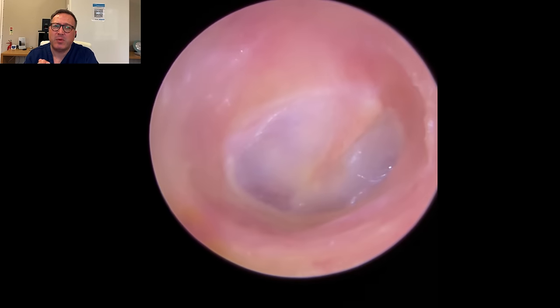The eardrum is a little bit dull, so not quite sitting in its normal position there. This is the patient's other ear. So what you can see here - same sort of issue - we're just going to use the standard Zolna tube here first of all.